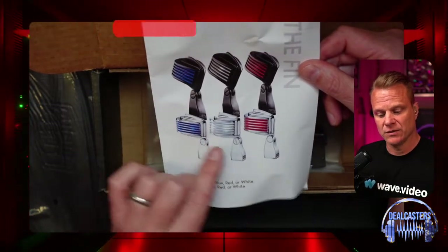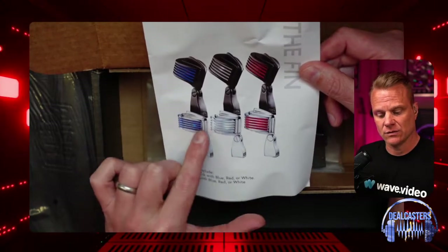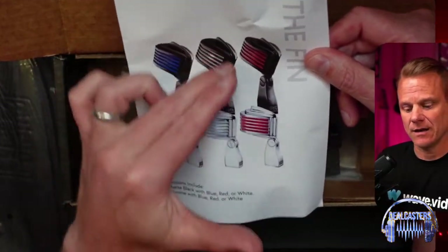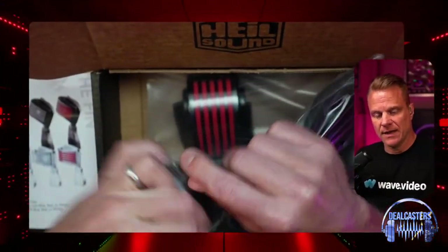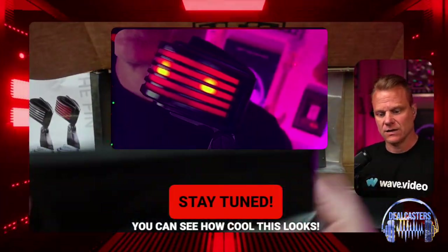These opinions are my own. You've got a blue, a white, or a red LED light, and you have a selection of either getting this chrome or this black matte look — which is what we have right here: red LED with the black matte finish, as you get with every Heil mic I have so far.